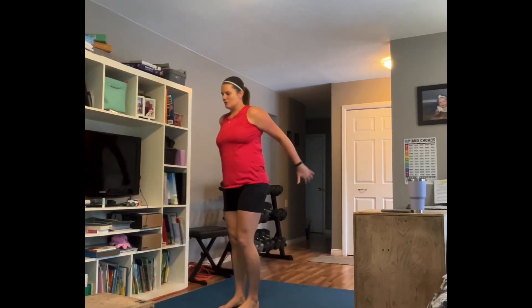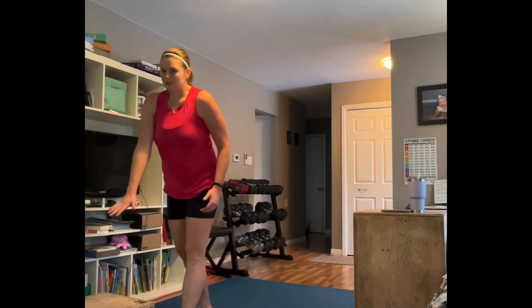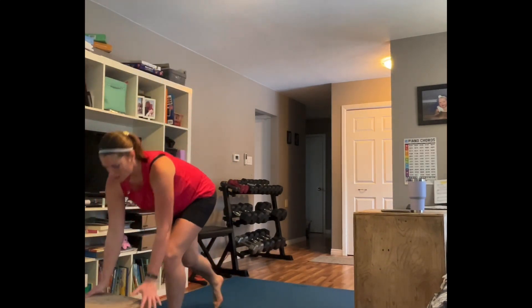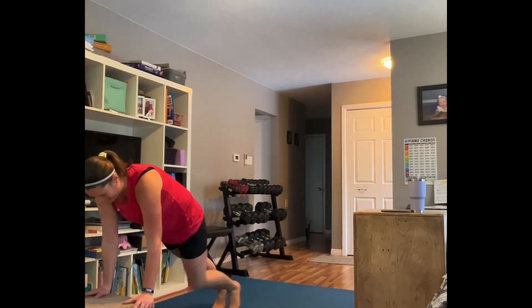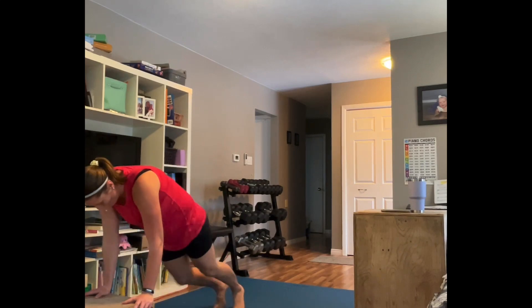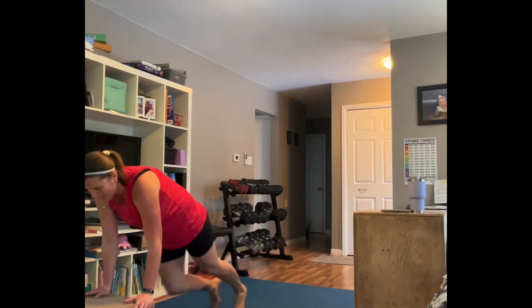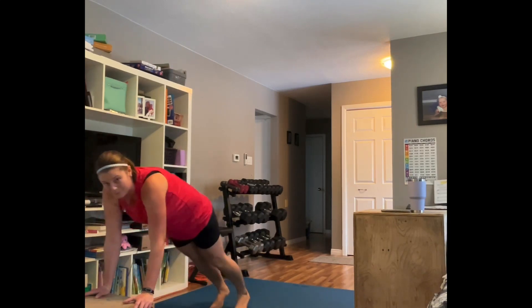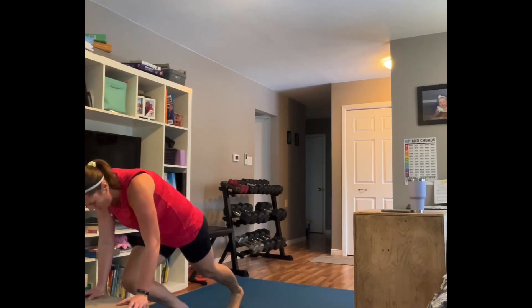Mountain climbers are next. I recommend doing these from an elevated surface — I've got a box, but you can use an ottoman or chair, or take it to the floor. Draw an imaginary line between the base of your thumbs; chest stays over that line. Flat body, drive those knees straight ahead. Here we go — you can also do crisscross or spider-man knees to the outside elbow. The key is chest over that line; if it's above or below you're breaking plank. Rest.